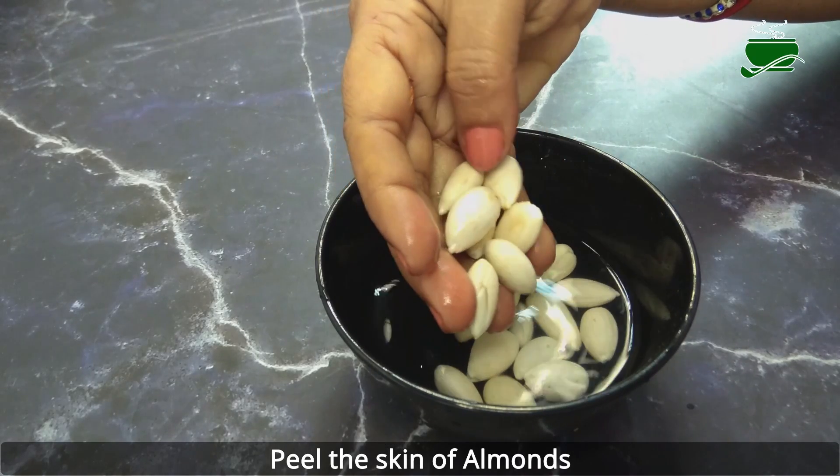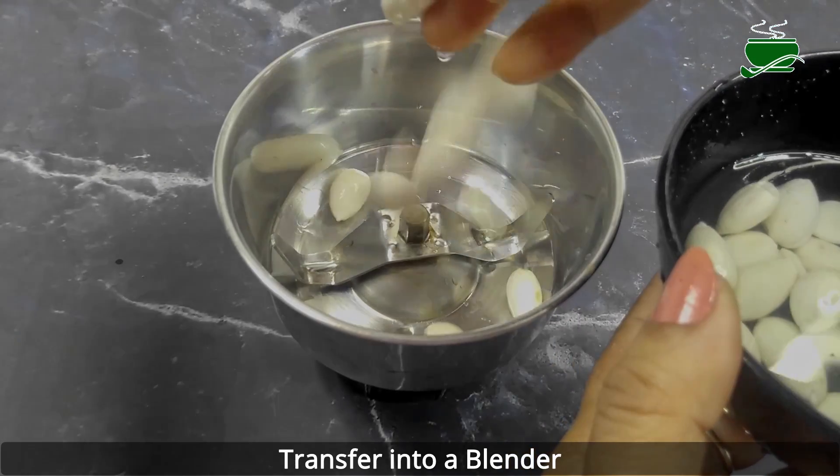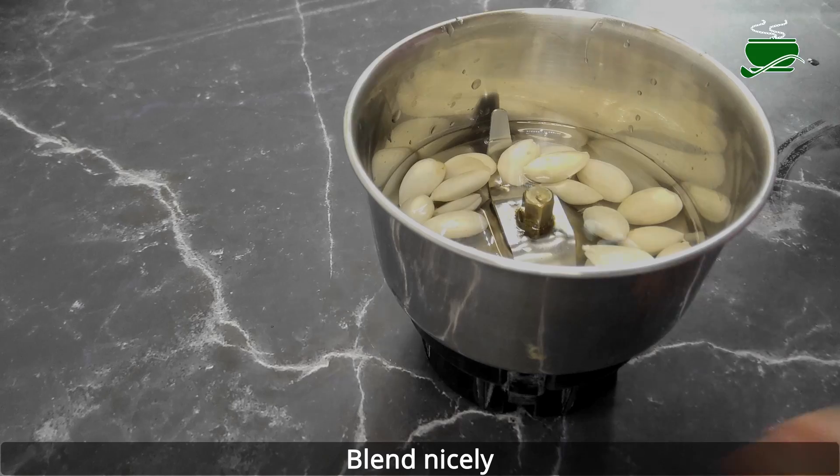When we soak almonds, they release an enzyme called lipase which helps in digestion of fats. It is recommended for pregnant women to include soaked almonds in their daily diet, as their folic acid content helps to prevent birth defects.